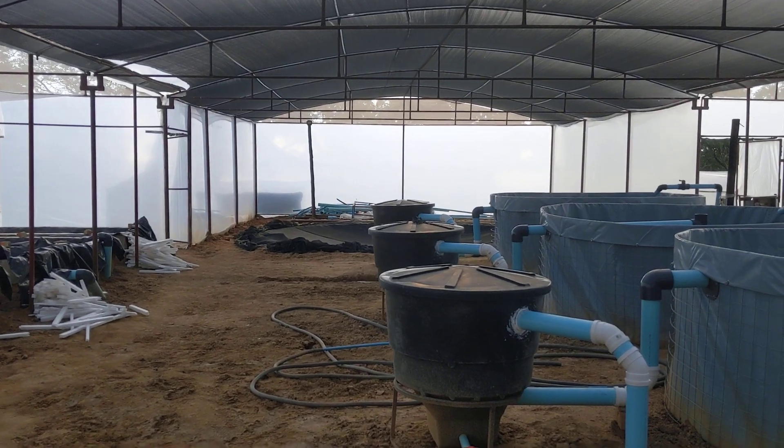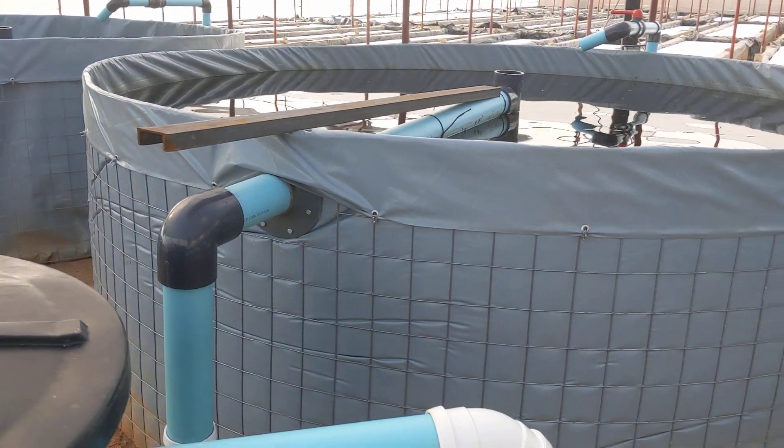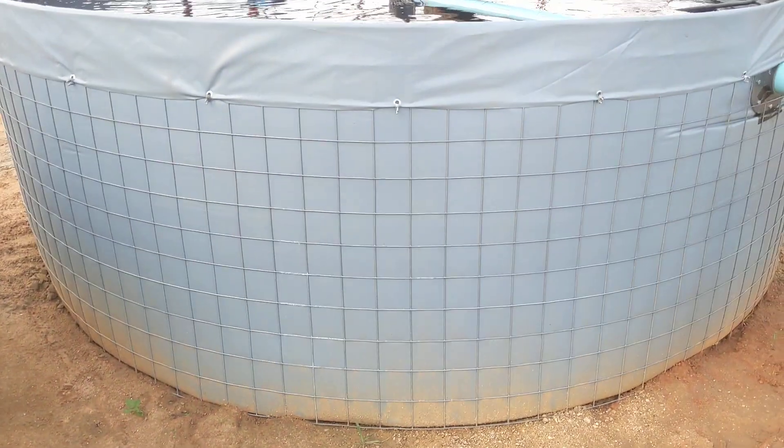And then you can see over there on the ground, it's a big giant sump. So it's a great little way to do these fish tanks when you don't have access, or maybe you're in a remote location and you don't want to bring in giant tanks. It's easier — you can build them this way.